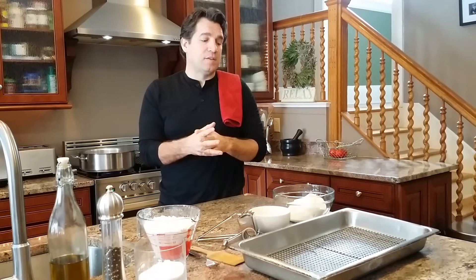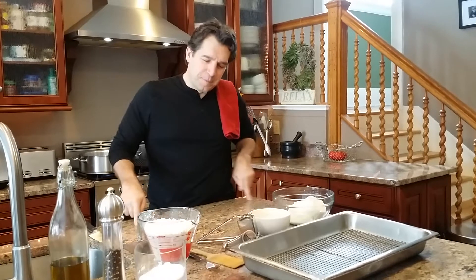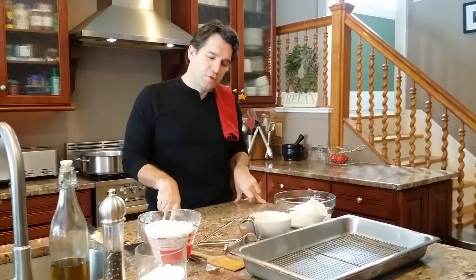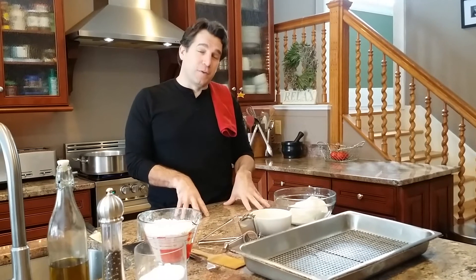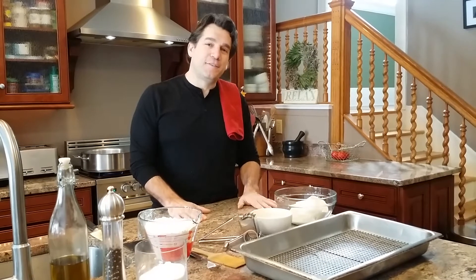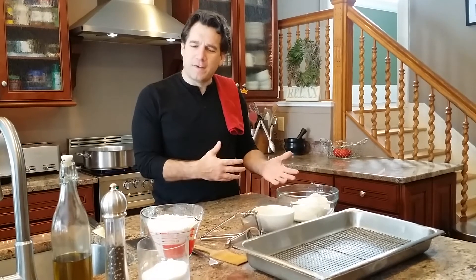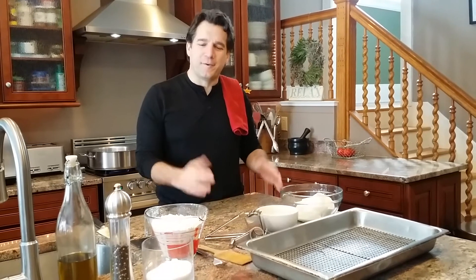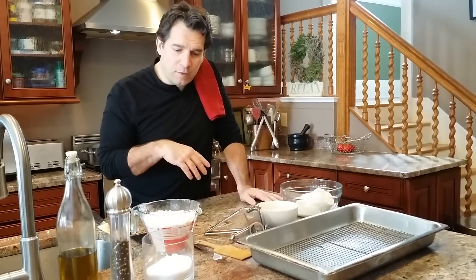Making gnocchi is a lot of fun — it's something I used to make with my grandmother. She had a little two-foot by two-foot piece of plywood and a rolling pin, and she made miracles out of that. She'd always have a little radio in the corner playing music. My dad always did that down at the restaurant too. So let's get started.